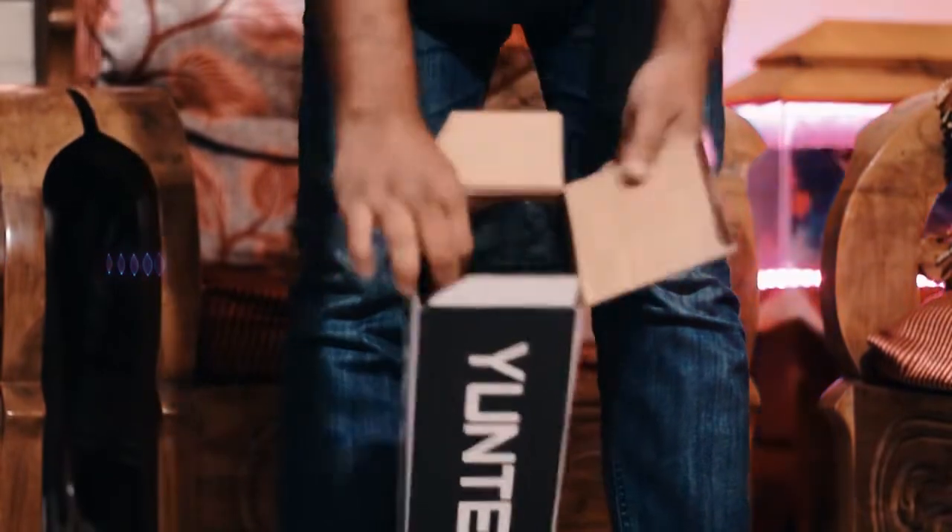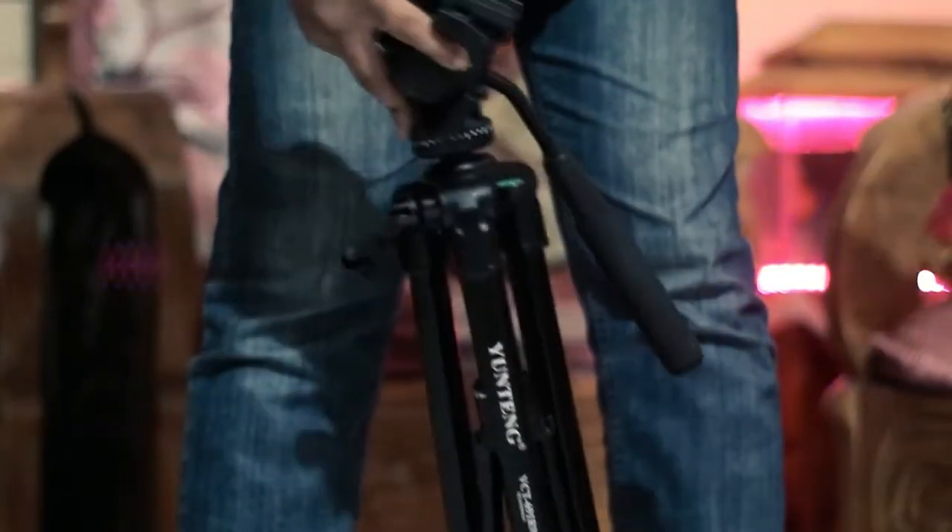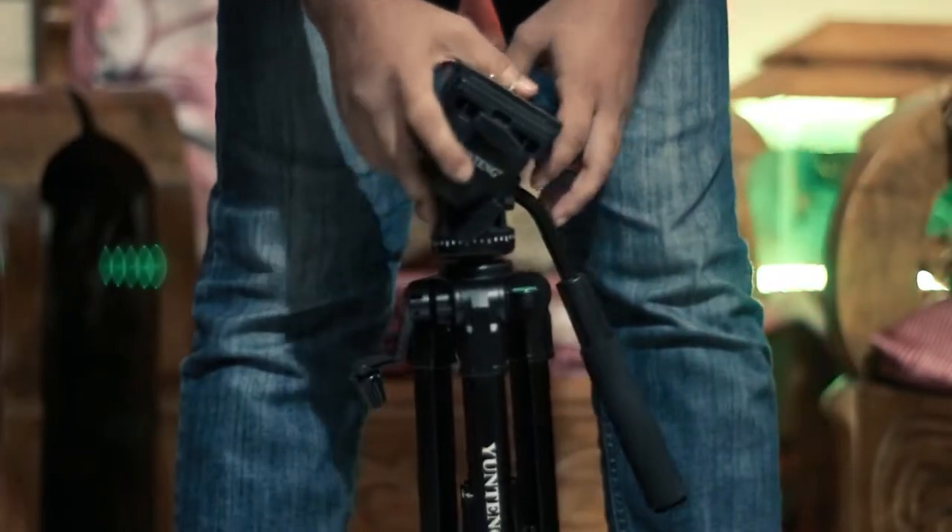When I unboxed the package, it comes in a black bag. As you can see, I'll be using a tripod. The tripod has an aluminum body.